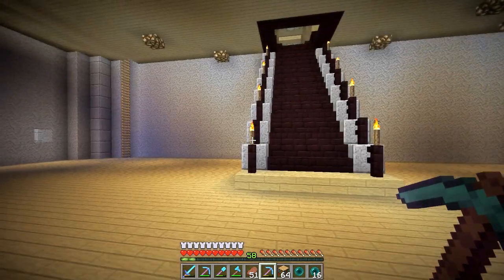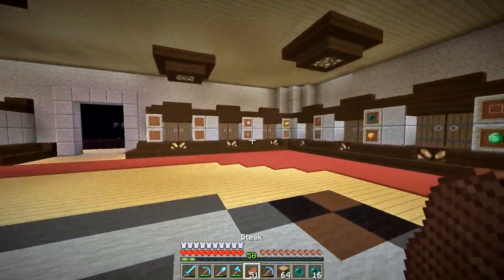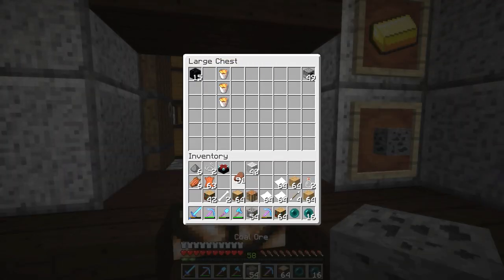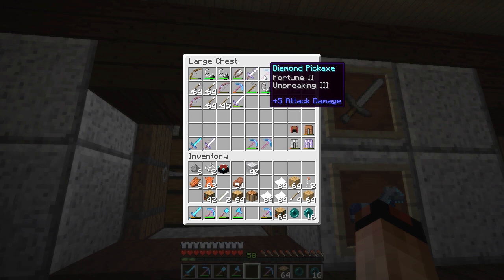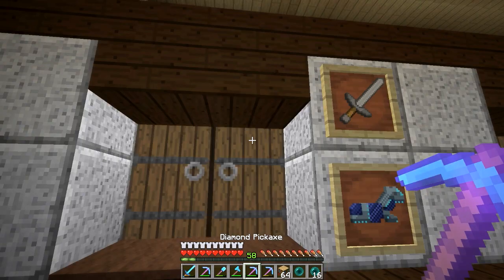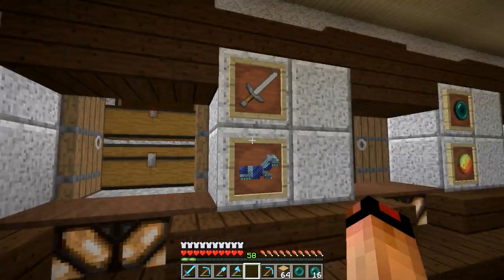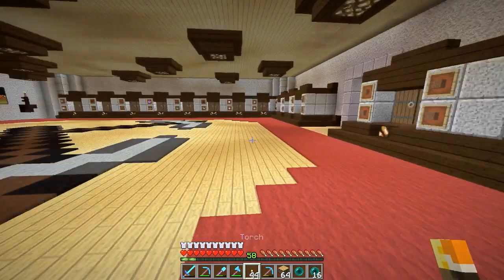I should get some torches real quick because it's completely obnoxious of me to build in the dark for you guys and just struggle to see the whole time. I really need a couple of pieces of coal. We have enough wood on us, that's for sure. I should have a fortune pick in here - Fortune 2, Fortune 3 - there we go. I'll only use that one when I need it. We need 11, we can do 12. Sticks, coal, torches - perfect, 44. Let's go back down.